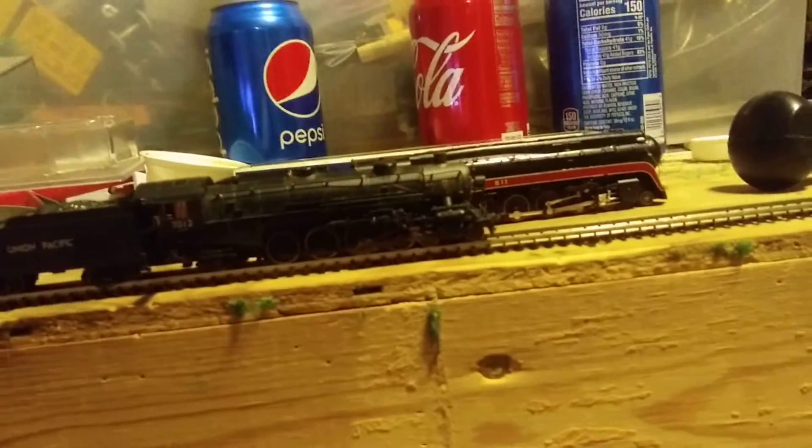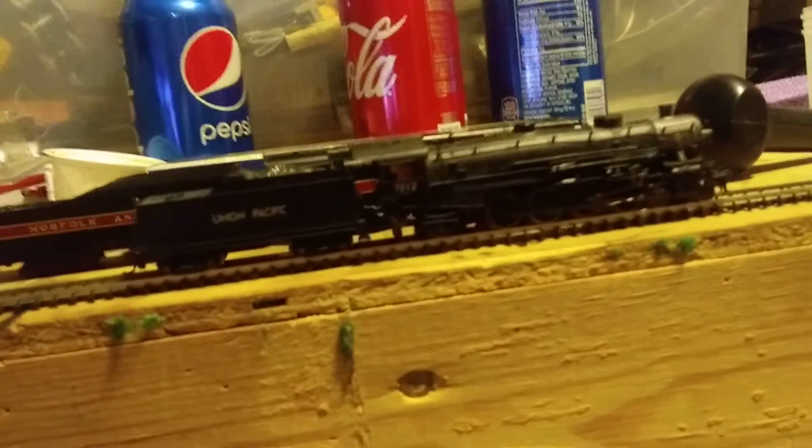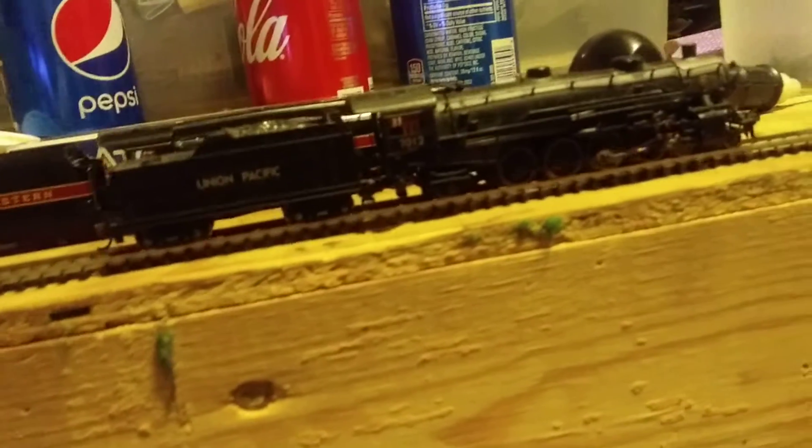I think I'm going to make a whole new loop for this engine, give it an area that I can actually run on my layout. Hopefully it'll be here tonight or tomorrow.